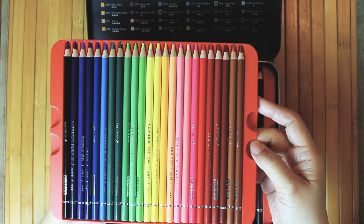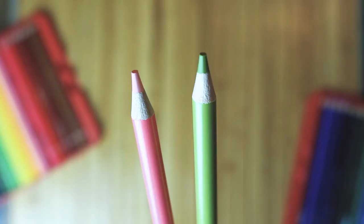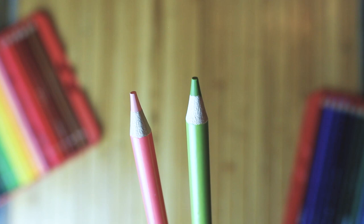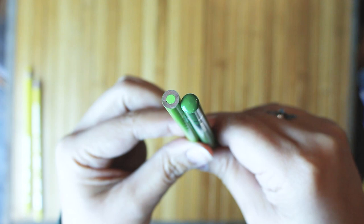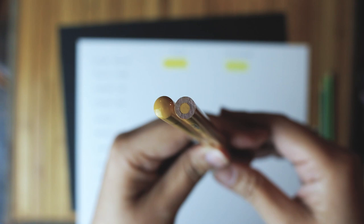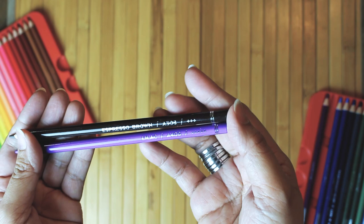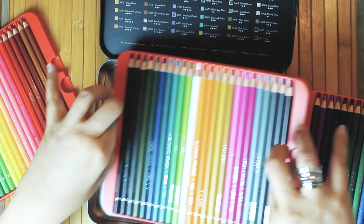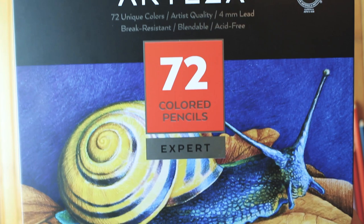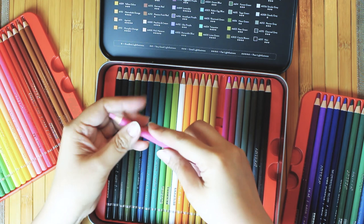So let me put out the basic facts first. Arteza has 4mm leads, just slightly thicker than the usual 3.8mm of Prismacolor, Polychromos, and Caran d'Ache. They are pre-sharpened, although somewhat blunt. Unlike Prismacolor, it's difficult to determine at one glance if the Arteza pencils have off-center cores, since the body of the pencils are all covered up with paint. You'll just have to wait it out as you sharpen and see if you're getting more wood on the tip than colored lead. Arteza pencils are wax-based, and come in sets of 48, 72, or 120 colors. The round barrel is a bit thick and sits well in my hands, but is pretty light.